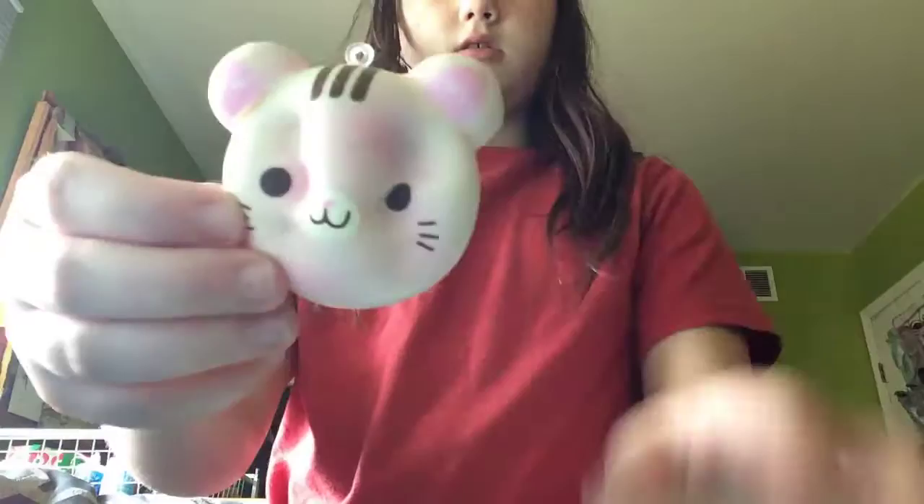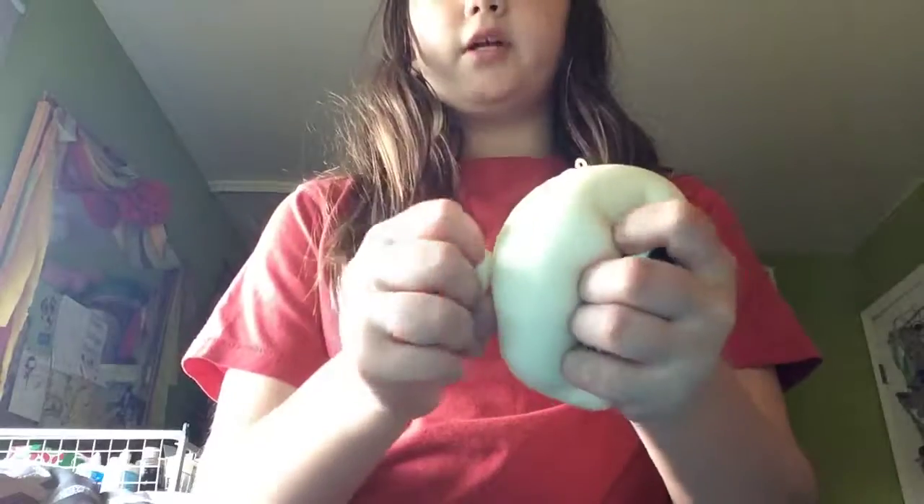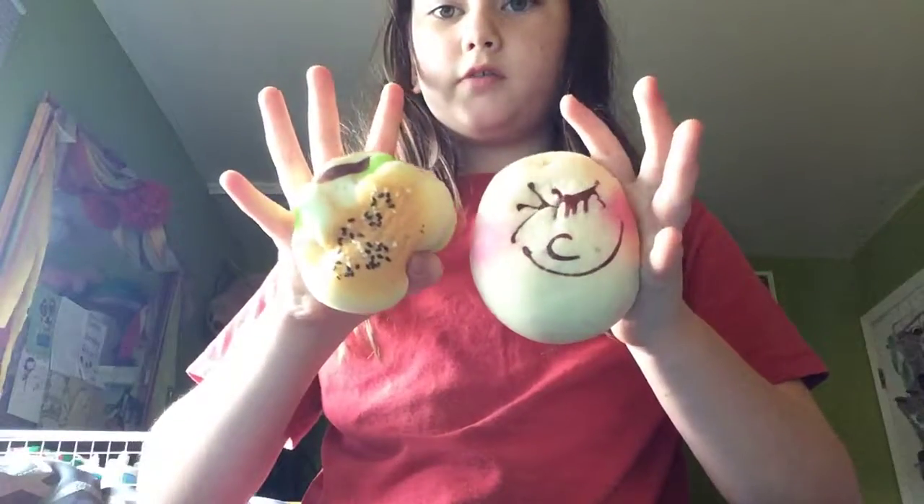That's my squishy collection. I'll say my three favorites — these are my three favorites. My three favorites are this one, this one, and the mesh pie. These two are like my favorites because they're both so soft and so squishy. I love these two the most. Hope you guys enjoyed my squishy collection — I'll see you in the next vlog. Bye!